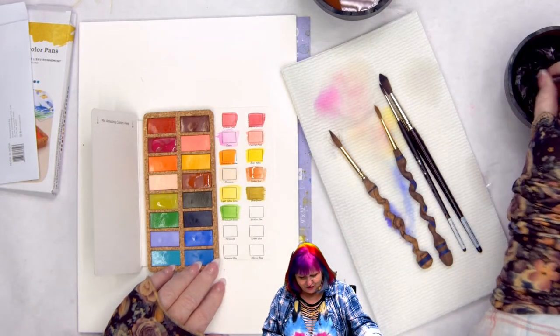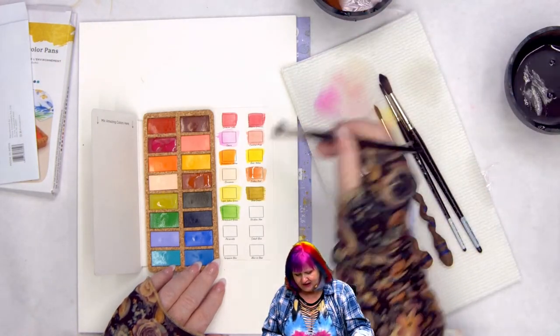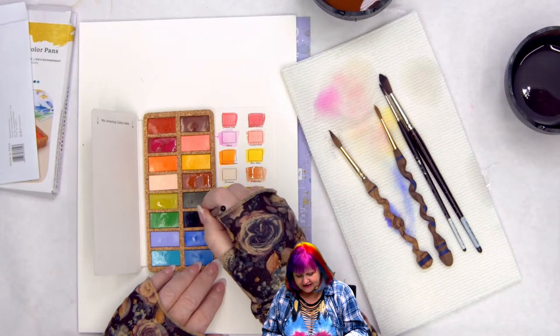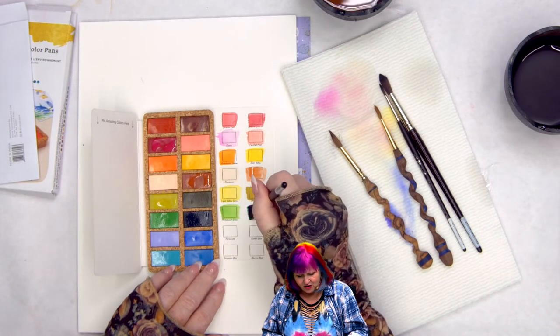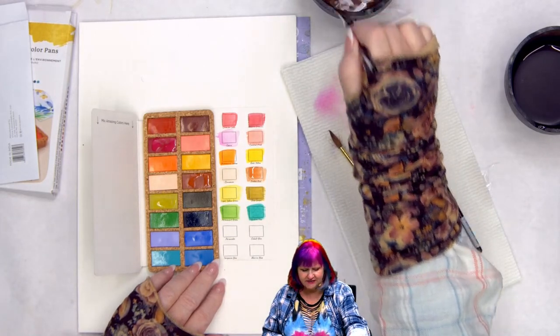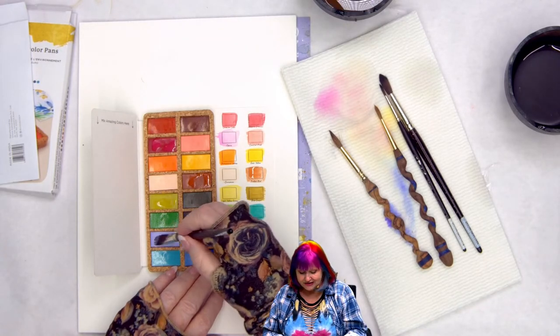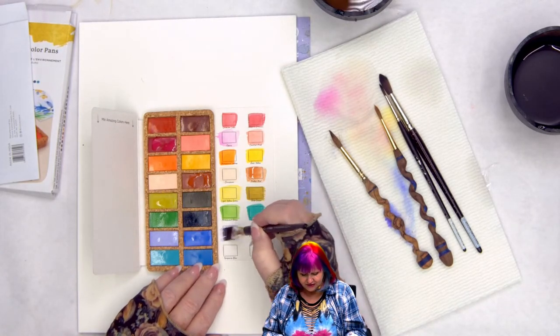There's permanent green and Viridian — they really love greens in this set. These are lightfast and will perform like watercolors. They don't have a lot of fillers or the problems you'd expect, and they're actually pretty reasonable in price for watercolors.